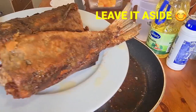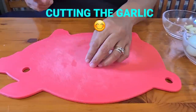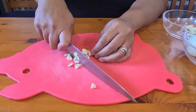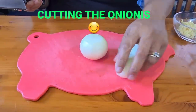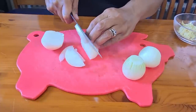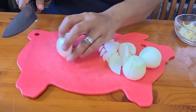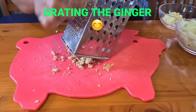We are cutting the garlic for our gravy. We are cutting our onions. We are doing our ginger.